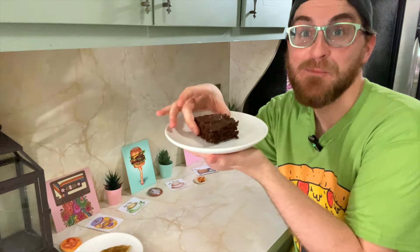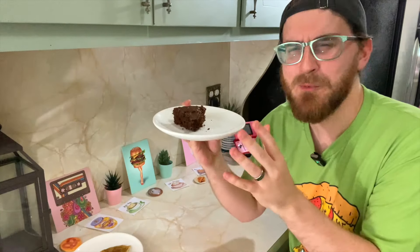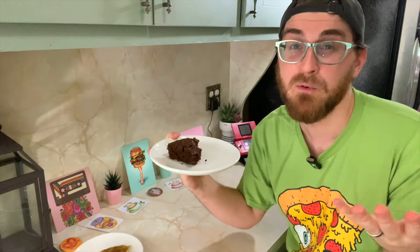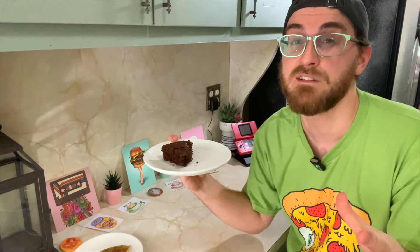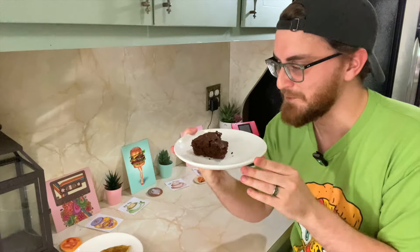And finally, the banana brownies — apparently a US staple. Dry. Very, very dry. I don't know why it's so dry. The oven was set at 400 for like a really long time, so maybe it just didn't cool down in time. But yeah, this is dry as hell.